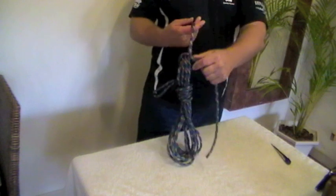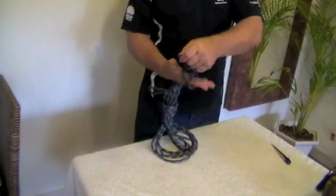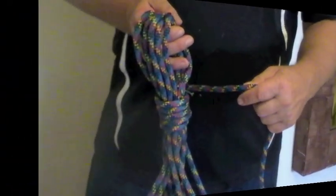I've left enough on the end to tie it off if I wanted to hang the rope somewhere — like on my boat. I'll just do a clove hitch like that, and there's my rope, all coiled up, nice and neat, ready to use next time.